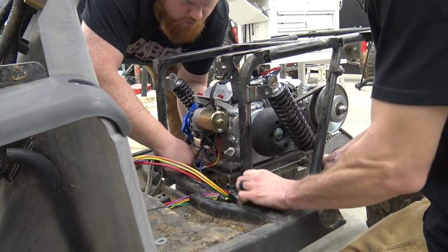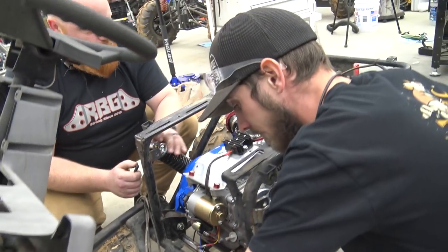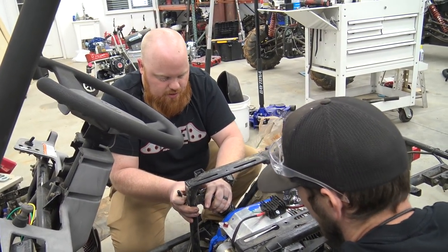There it is — the Eton Rover is married to the swing arm.